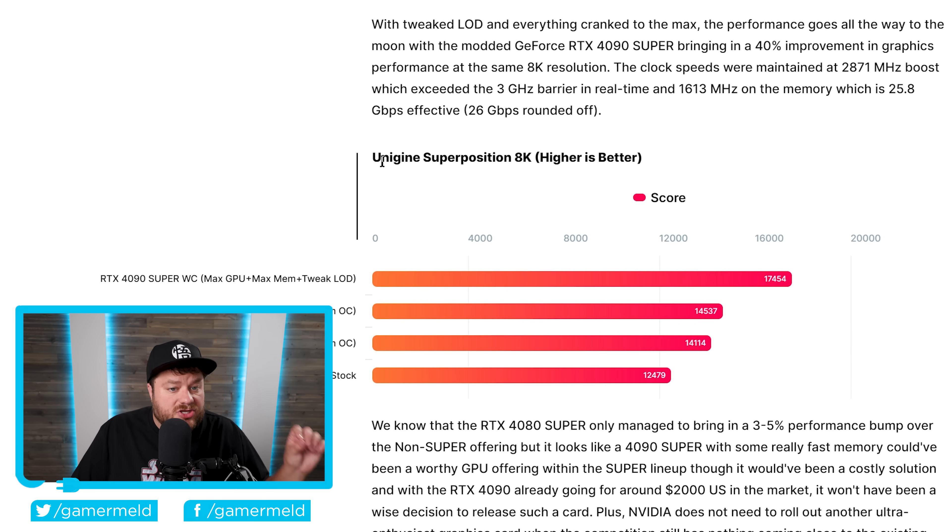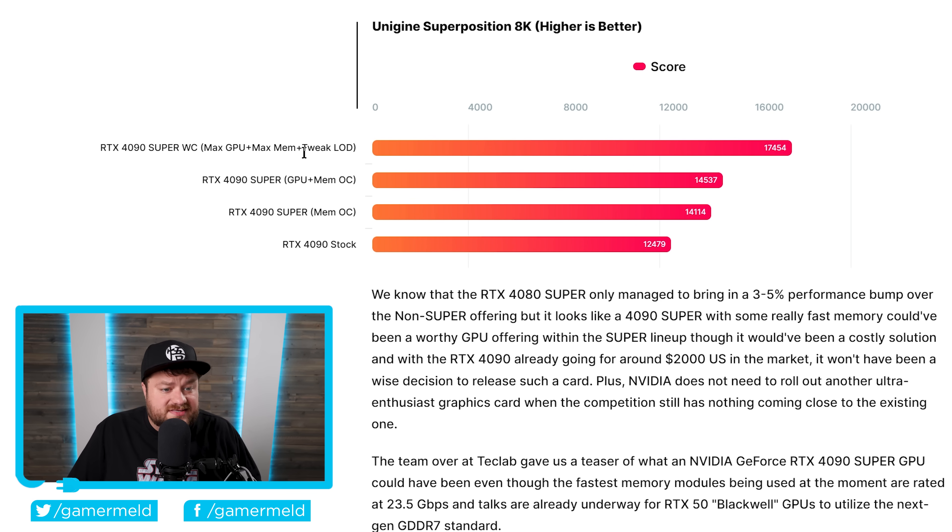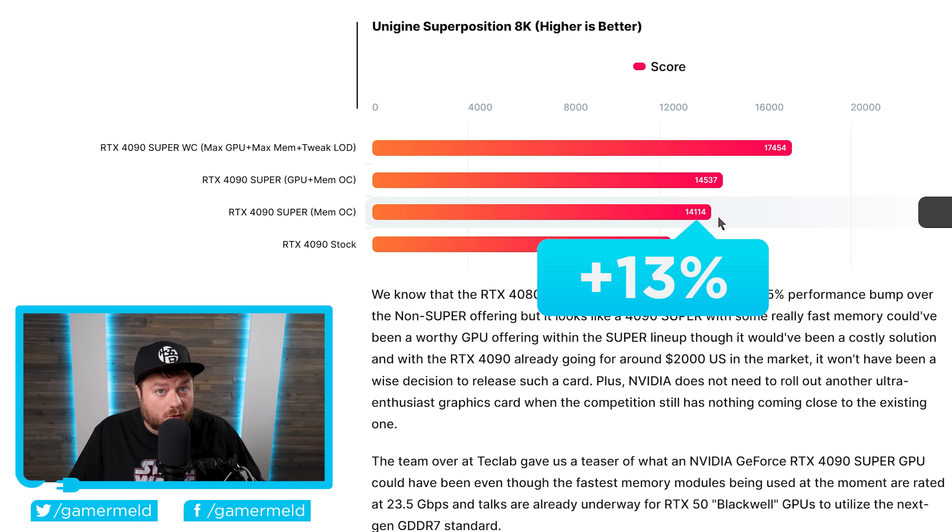As you can see, it was tested in Unigine Superposition 8K, and with all of this they were able to get a whopping 3GHz overclock, then they overclocked the memory to 25.8. When it comes to performance, this top one here — they actually tweaked the LOD, which is sort of like cheating. They do allow it in Unigine Superposition, so it's understandable, but I wouldn't really count that one. When we move down to just memory overclock alone, it actually got a 13% increase in performance.